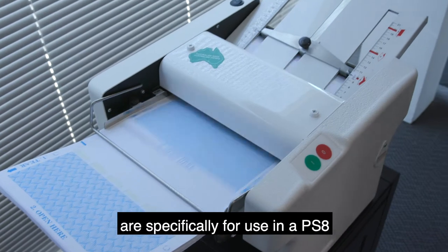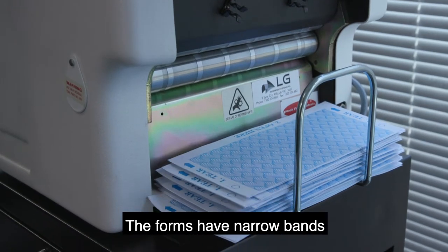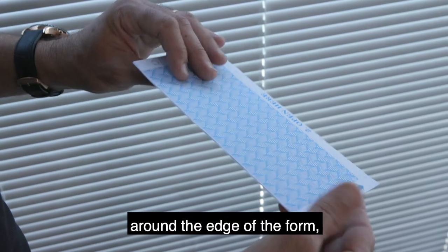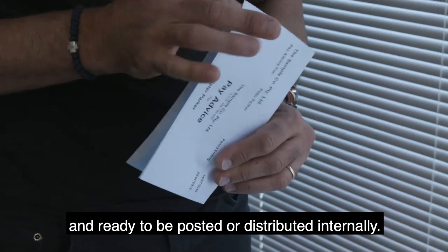Our Pressure Seal Pay Envelopes are specifically for use in a PS8 or PS2500 Pressure Seal Folding Machine. The forms have narrow bands of pressure sensitive adhesive around the edge, so when they are inserted into the Pressure Seal Folding Machine they are securely sealed and ready to be posted or distributed internally.